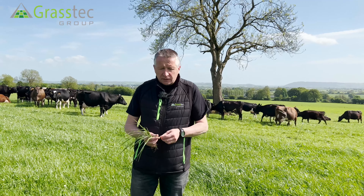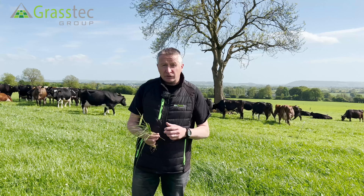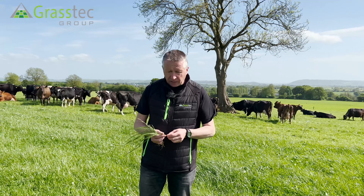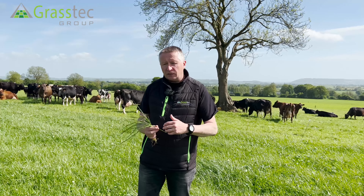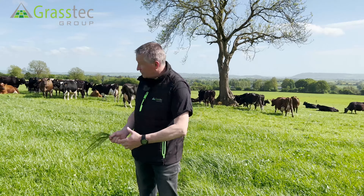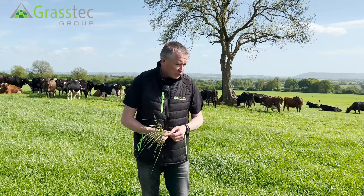There are four rules, and the first three all revolve around the three leaf principle. Predominantly in grass-based systems in Ireland we're talking about perennial ryegrass. The swards are dominated by perennial ryegrass and, as you can see here, some clover as well.